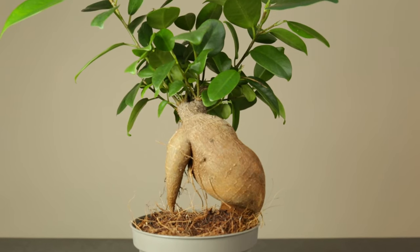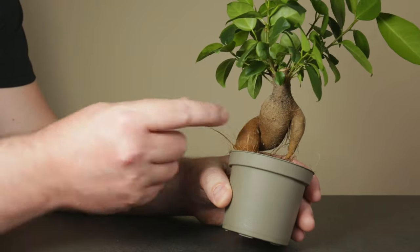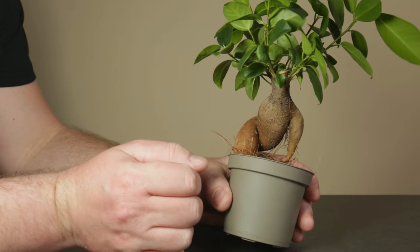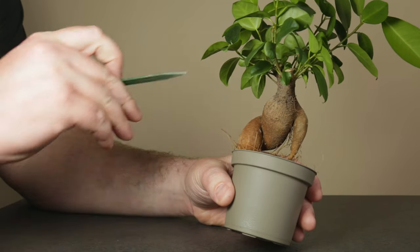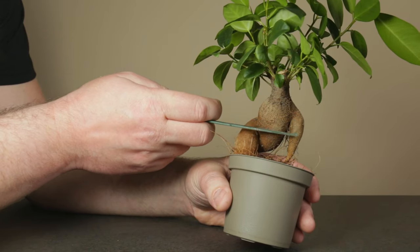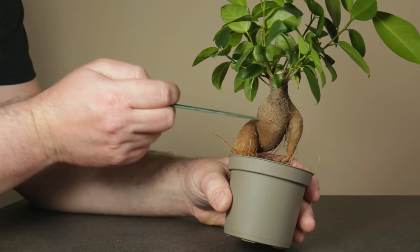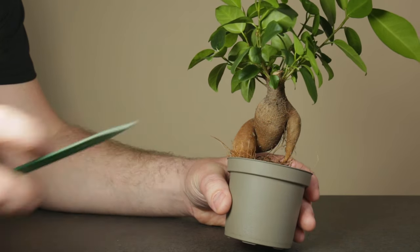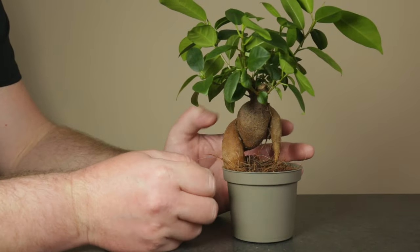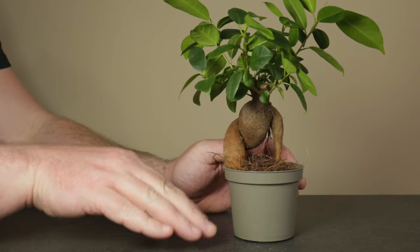Now let's see what can be done to transform this Ficus ginseng into a bonsai. Some people like the looks of the exposed roots and just grow it as it comes from the nursery. However, many others including me don't like this. So one common option is to cut off the roots directly at the widest point to remove the existing reverse taper. Another option is to cut out the ring of bark all around and use air layering to promote new roots before cutting off the unwanted part. I want to approach this a bit differently and keep the bulbous roots due to their benefits, and position them where they're supposed to be — underneath the soil surface.